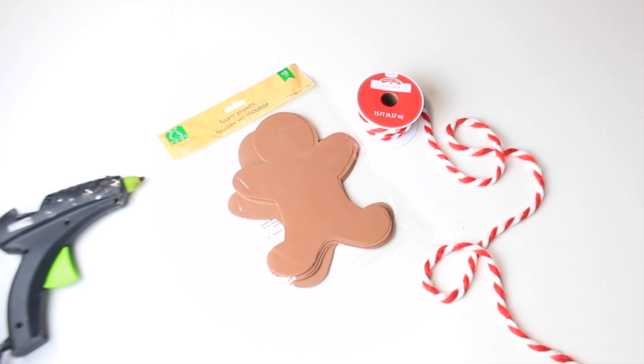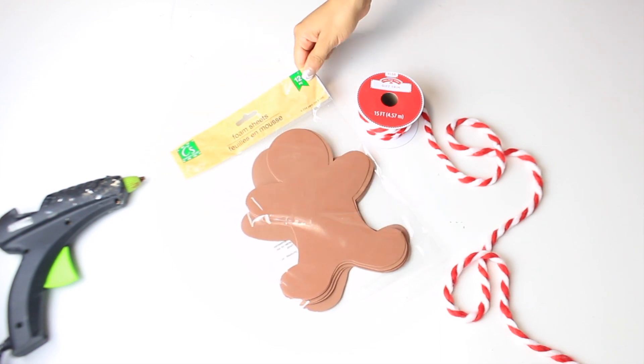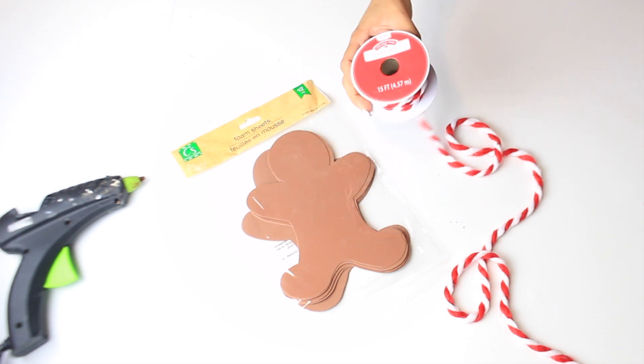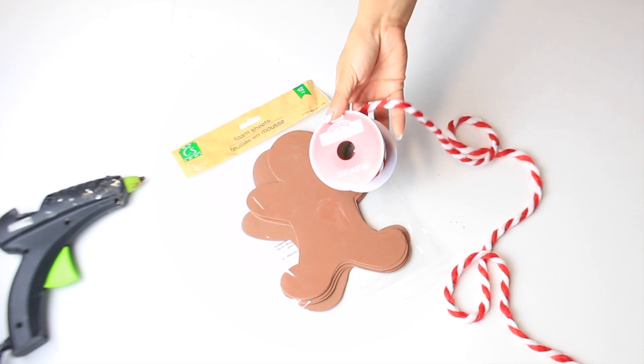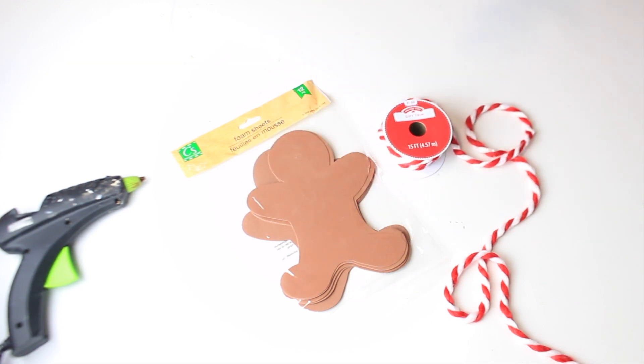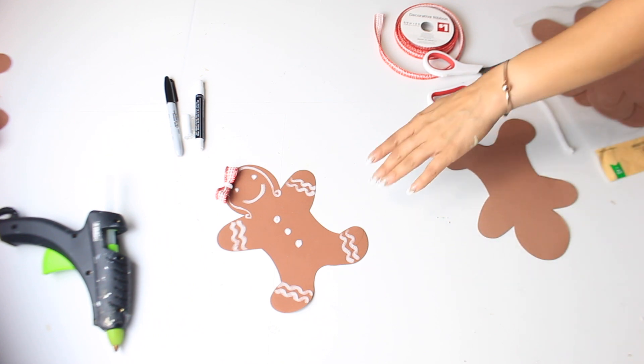For the next DIY, I have these gingerbread mint foam sheets from Dollar Tree. I really like these because they come with twill and they also have different shapes. I even have the Christmas tree ones. I'm also going to use this gift trim from Walmart — I love it, really pretty. I'm going to make a really simple garland out of it.